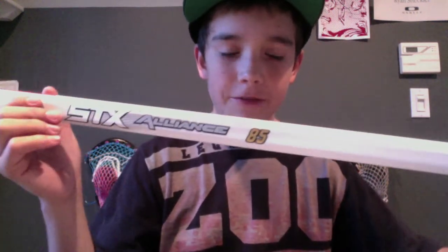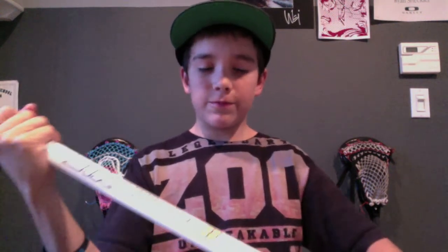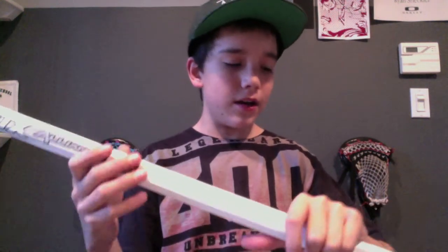Then I got an STX Alliance 85, the most flex. I already flexed it over my knee and it definitely flexes more than the Haywire — I wouldn't say a lot more, but definitely more. The weight is about the same as the Haywire, but the feel is like sandpaper — it's not like metal, it literally feels like sandpaper, which feels really good. I don't think I'll need tape for this. It came with the STX butt end, and like the Haywire, it has the true temper technology — it's solid, not hollow, right at the top.